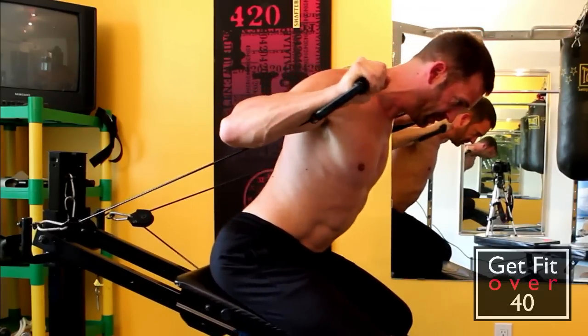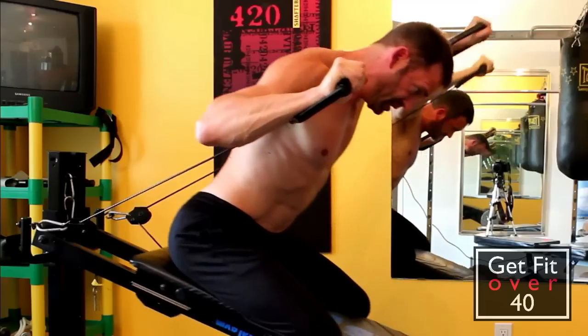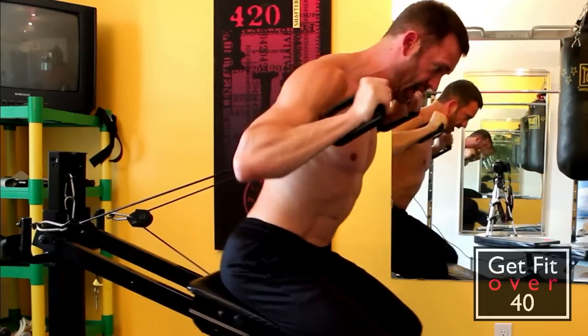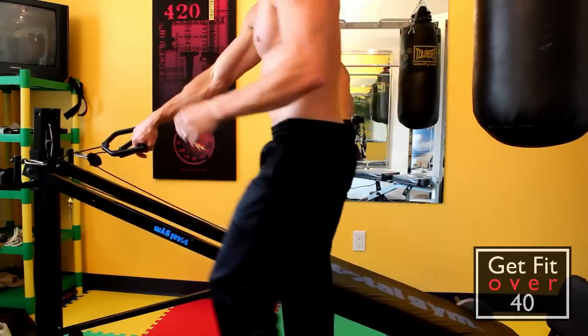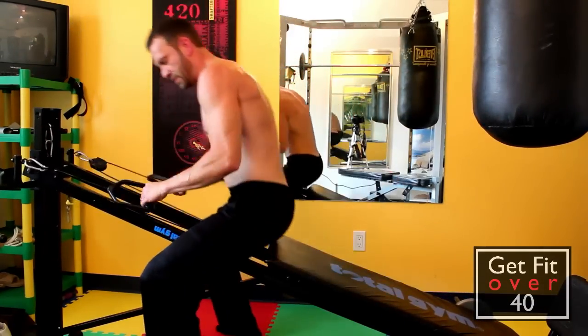This is called a military press — it's a great shoulder exercise. I'll start out with that. I don't usually do this one as incline, so this is going to be tough.